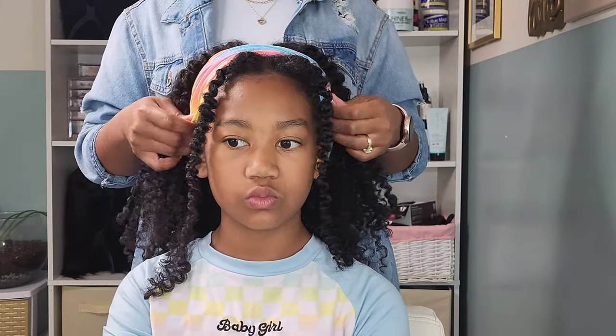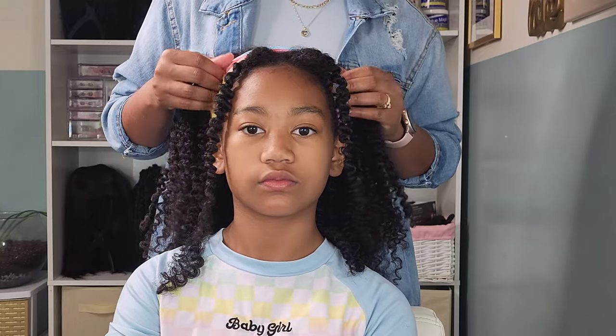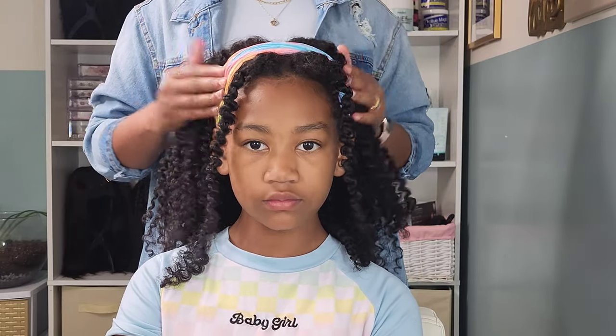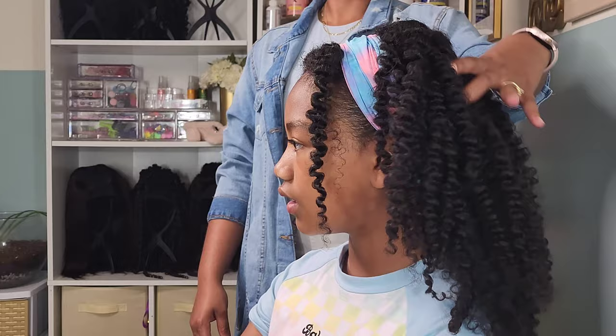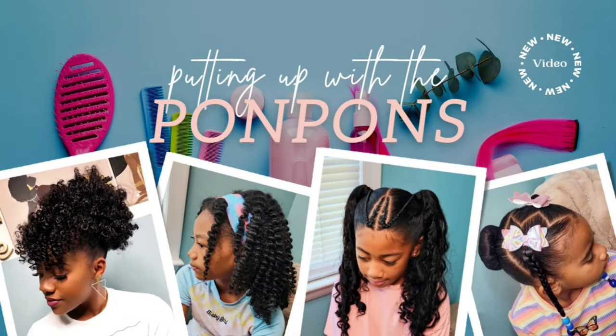Hey guys, welcome back to another hair tutorial here on my channel, Putting Up with the Pom-Poms. I am Shantae, the mother of three beautiful pom-pom sisters. In this tutorial I have my oldest daughter Kalia here. I'm going to be showing you guys how I achieve her defined twist outs during this summer, and we're going to go in detail about the products that I use in her hair maintenance and routine. Let's get into it.